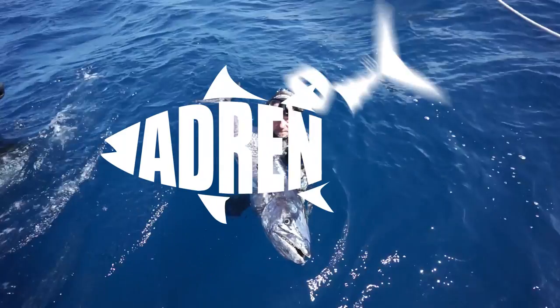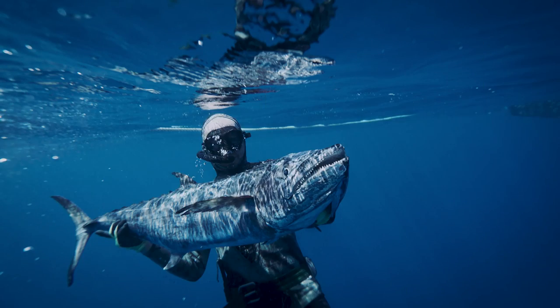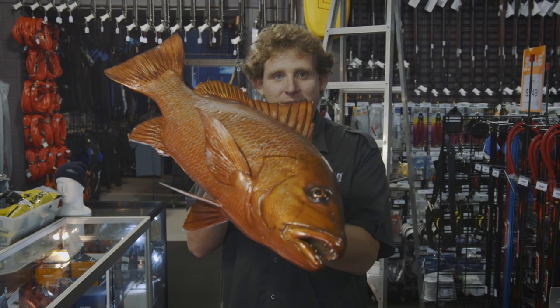Welcome to Adrenaline Tips, and today we're going to talk about how to take a fish photo. Always hold the fish close to the camera.